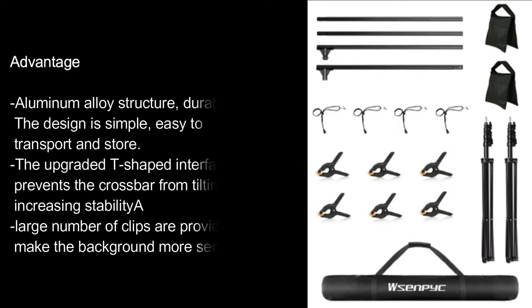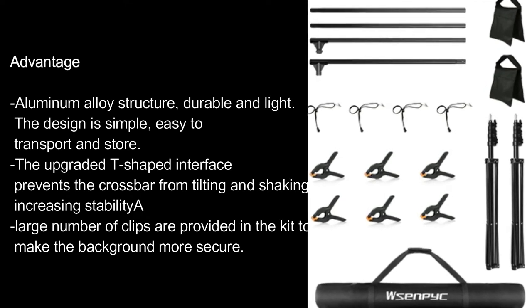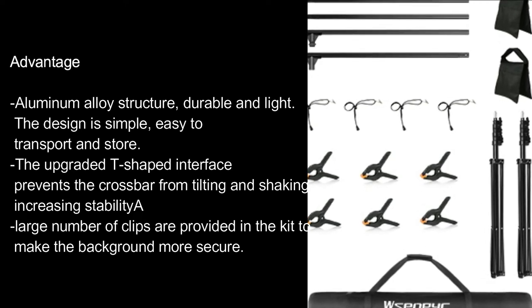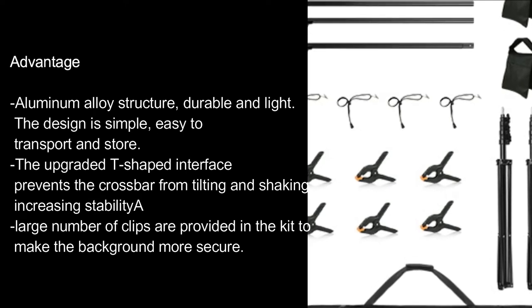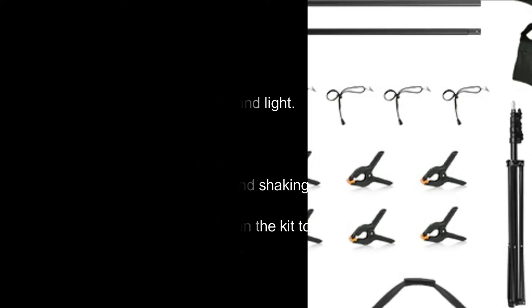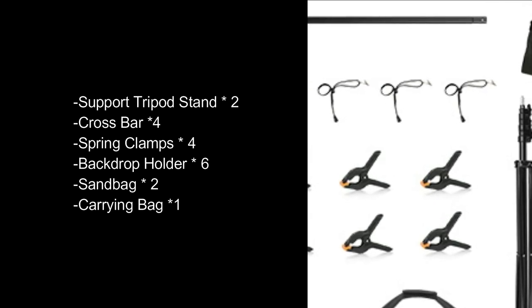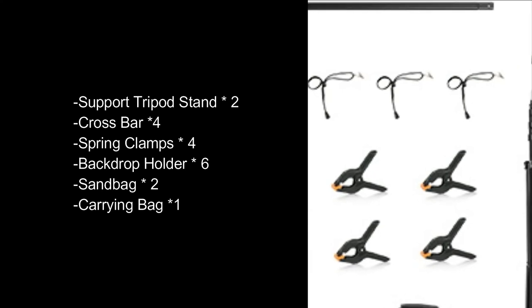Advantage. Aluminum alloy structure — durable and light. The design is simple, easy to transport and store. The upgraded T-shaped interface prevents the crossbar from tilting and shaking, increasing stability. A large number of clips are provided in the kit to make the background more secure. Support tripod stand: 2, crossbar: 4, spring clamps: 4, backdrop holder: 6, sandbag: 2, carrying bag: 1.